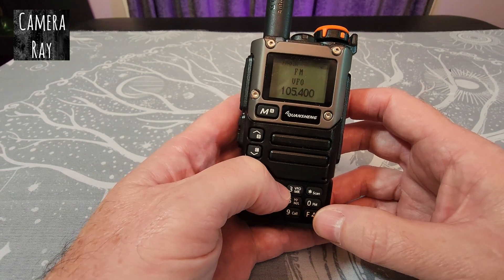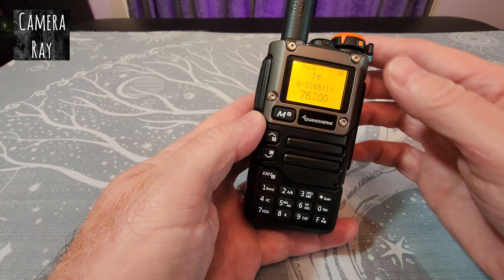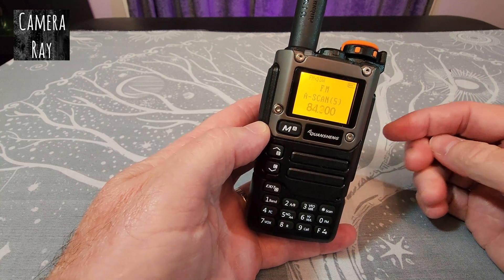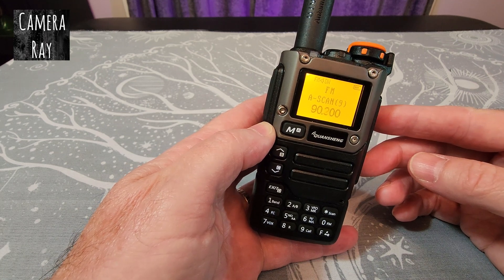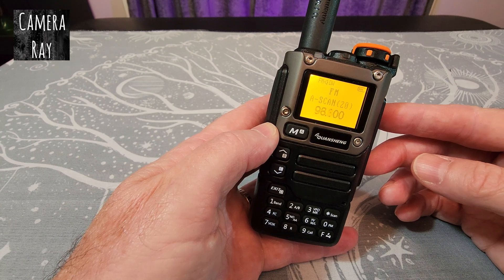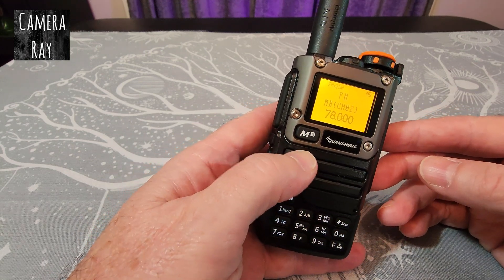What that'll do is automatically scan through the channels and save each one it picks up. Just hit function and it starts scanning. One issue is it only has 20 channels it can save, so it'll save the first 20 channels and that's it. If you have a lot of low-end channels but want something in the upper range like 105 or 108, it's not going to save those.